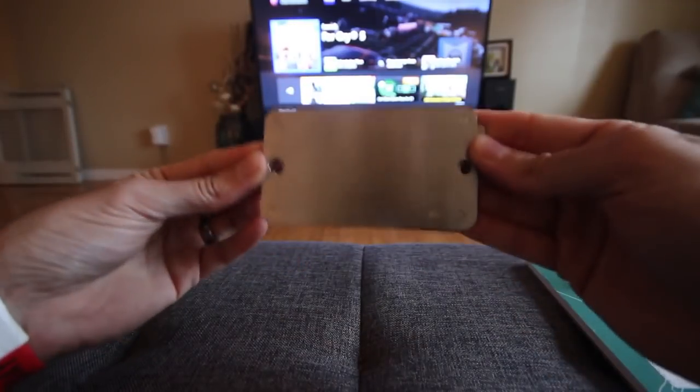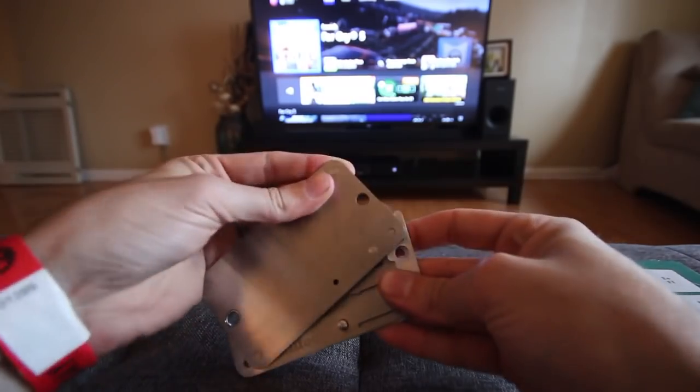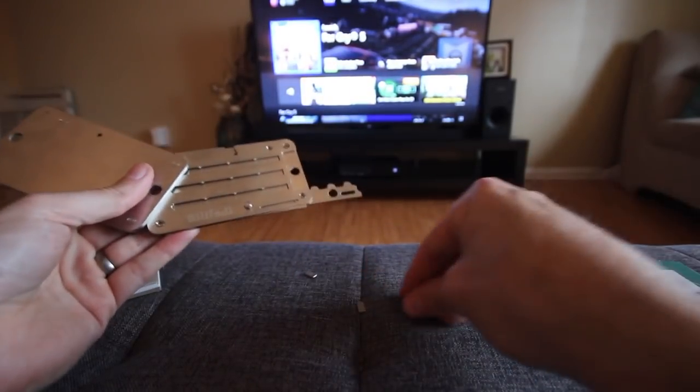And you store it like this, really wherever you like. That's the basics of it. It's pretty simple. If you want the tiles out, you can just dump them.